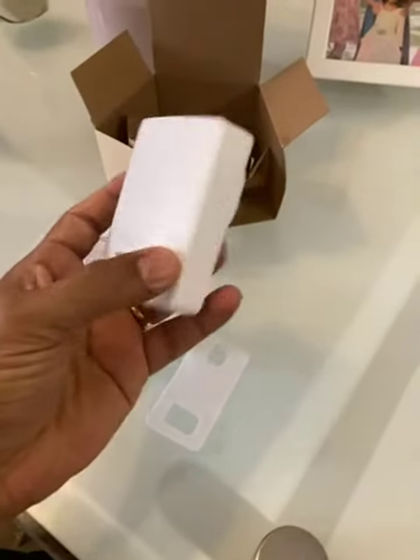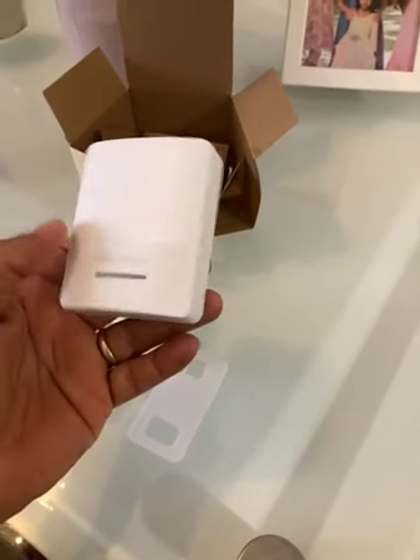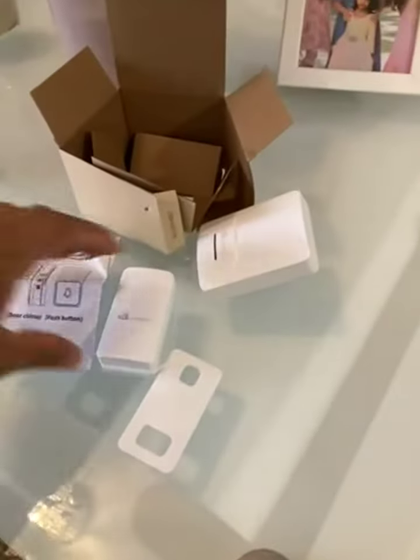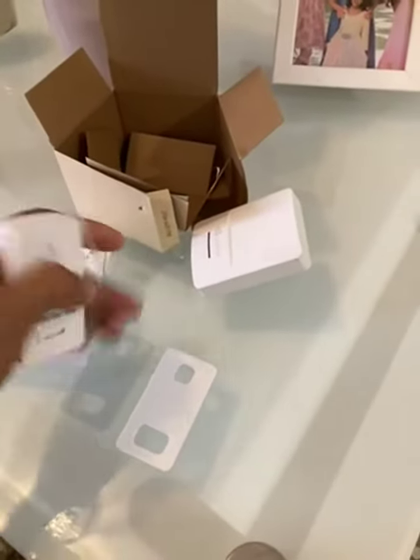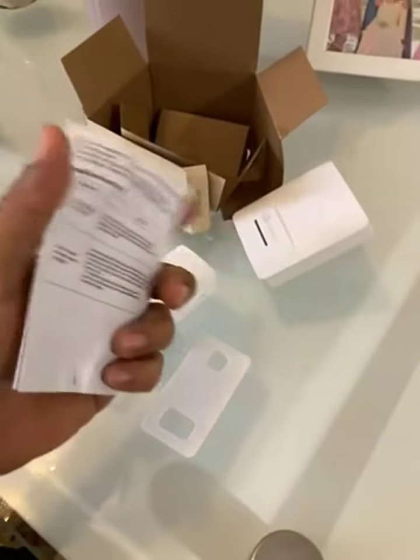Hello everyone. If you're here it's because you would like to know more about this wireless doorbell. I chose the white one — I think it was a better color choice in my case. What we get in the box are these four items. We get the user manual, as is always the case — make sure to read it so that you understand how to operate your device.